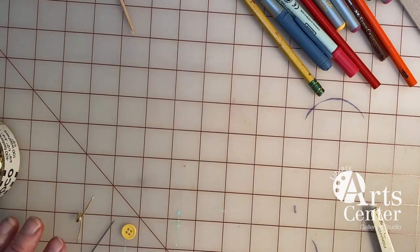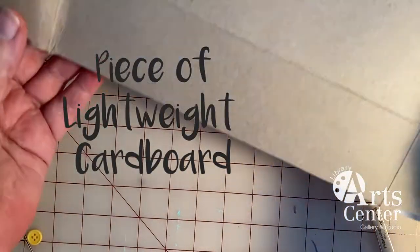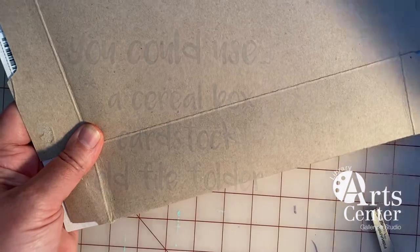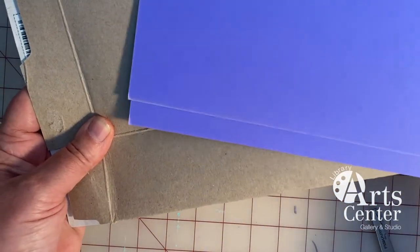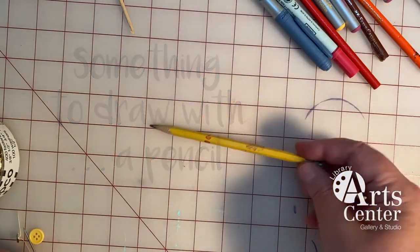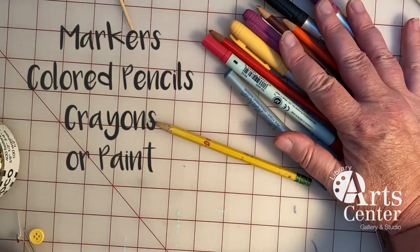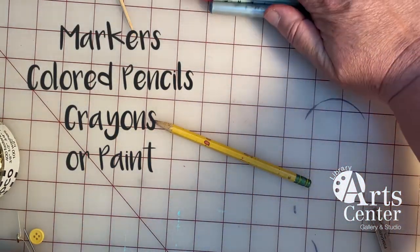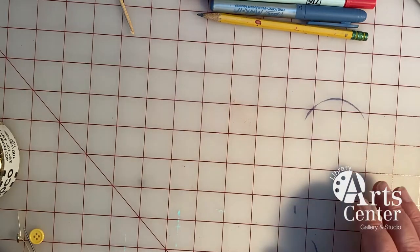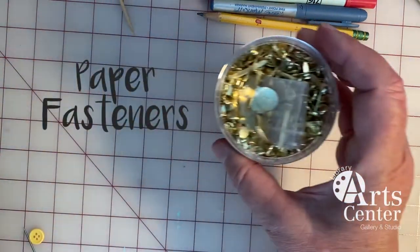To make the cat puppet with articulated or moving legs, you will need some lightweight cardboard. This is an old cereal box — I'm going to use the inside, the unprinted side, to draw on. You could also use cardstock or heavy cardstock. You're going to need something to draw with, like a pencil, and something to color with. I have some markers and some colored pencils here, but you could also use crayons or paint — you can use all of those things at the same time. You're going to need a pair of scissors, and then to keep the legs attached to the body, I like to use paper fasteners.